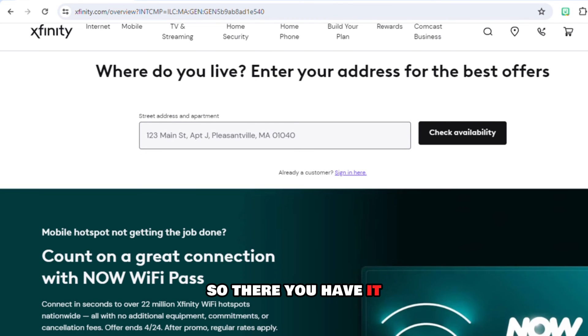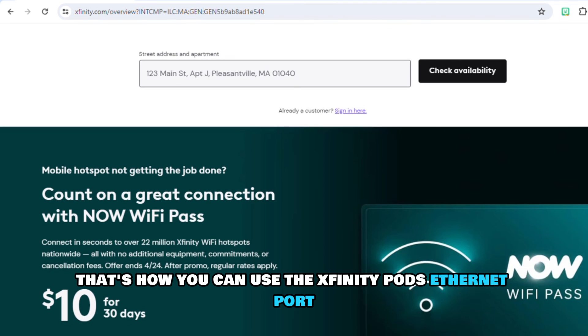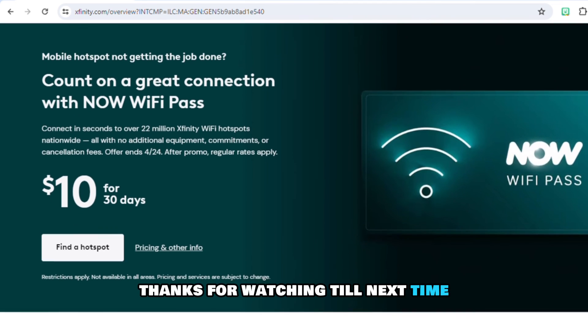So, there you have it. That's how you can use the Xfinity Pods Ethernet port. Thanks for watching. Till next time.